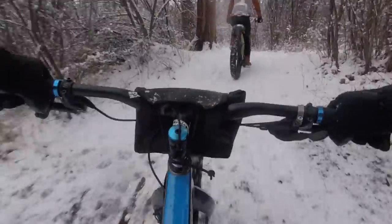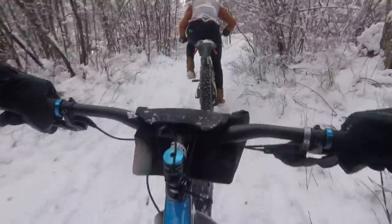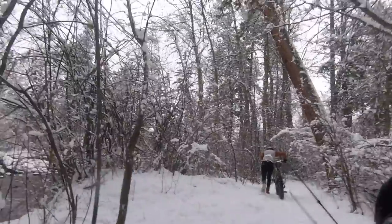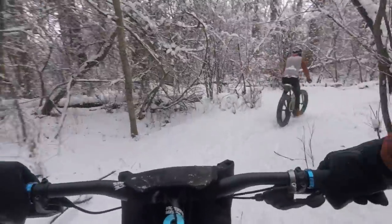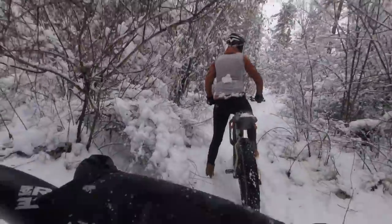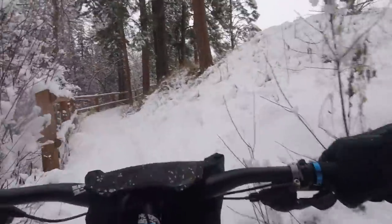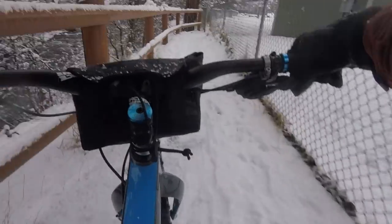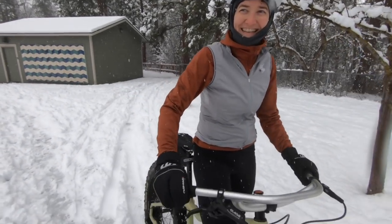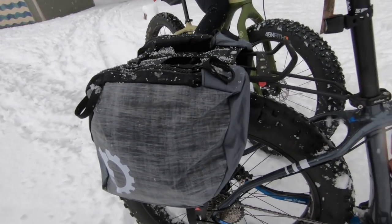Fat biking when it's fresh is surprisingly hard. It's kind of like pedaling through sand and the effort is really high. Oh, my wheels just stopped! It climbs pretty good though. I think it looks very regal being so upright on here. This is the Otso — I'm running the Revelate nano pannier in the back just to hold layers.